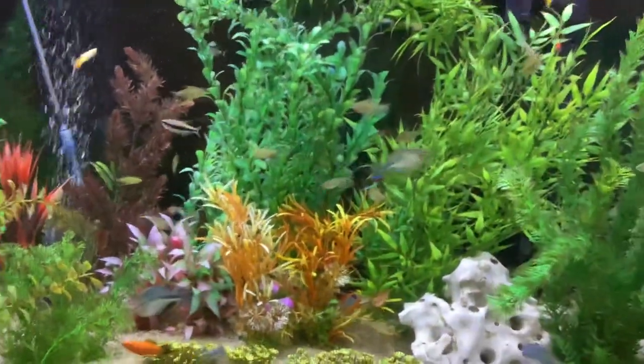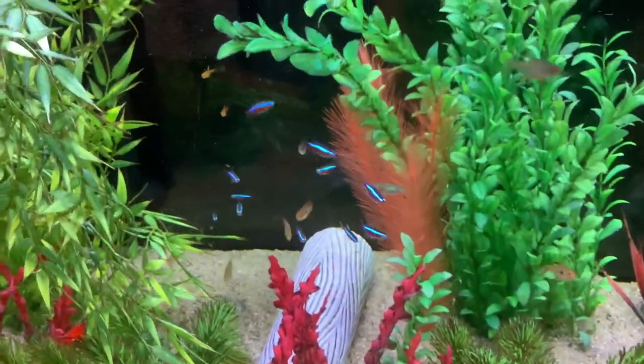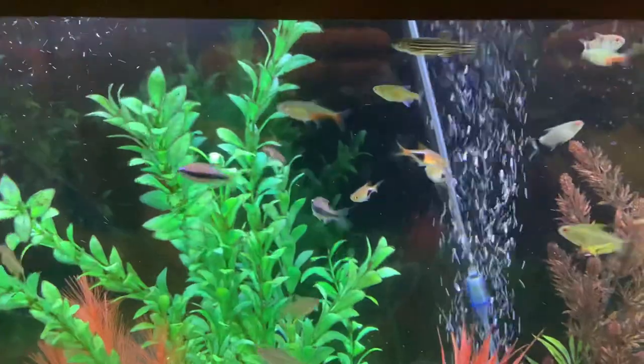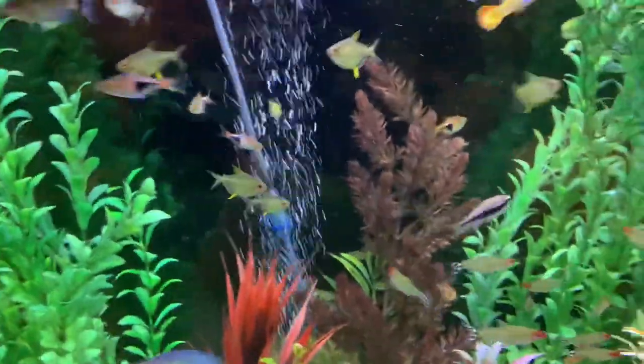And we got some newer Cardinals — picked up about 20, 25. We got some new Red Eye Tetras, some Purple Empress, and we got Terapi Tetras.